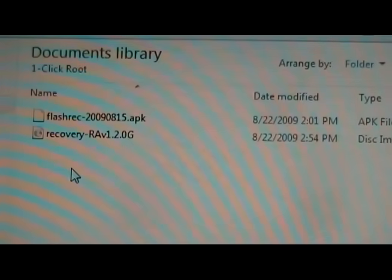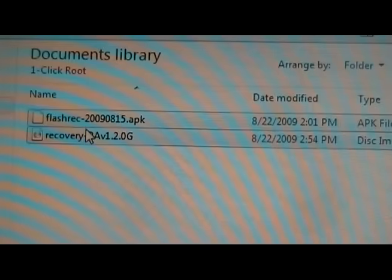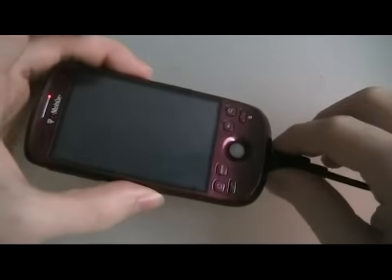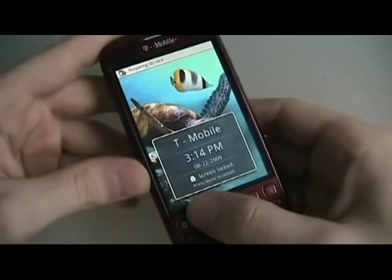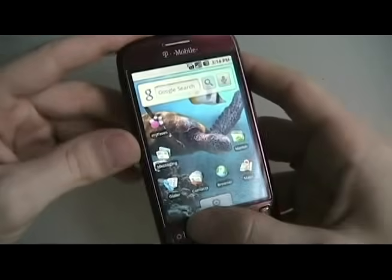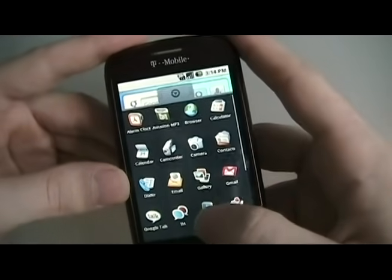Now that we have those two files on our computer, we're going to take them and copy them to our memory card. Once that's done, we can close out the memory card. Once those files are saved on our phone, we can unplug the phone and ignore the notification. Now we're going to go to Linda File Manager.